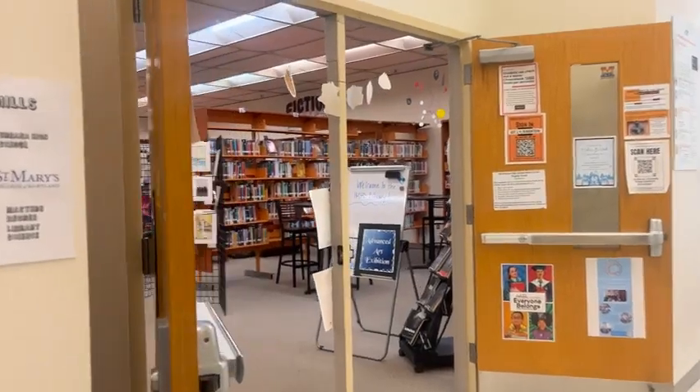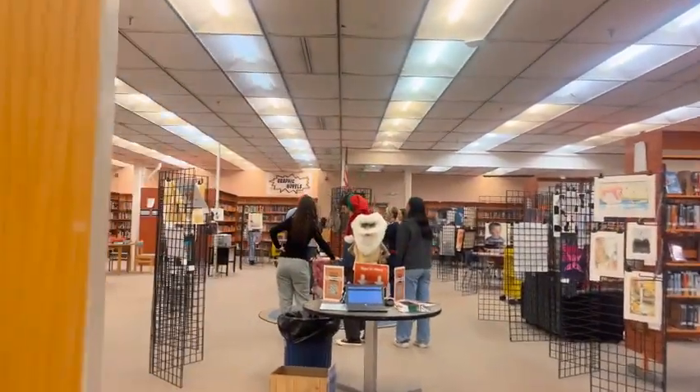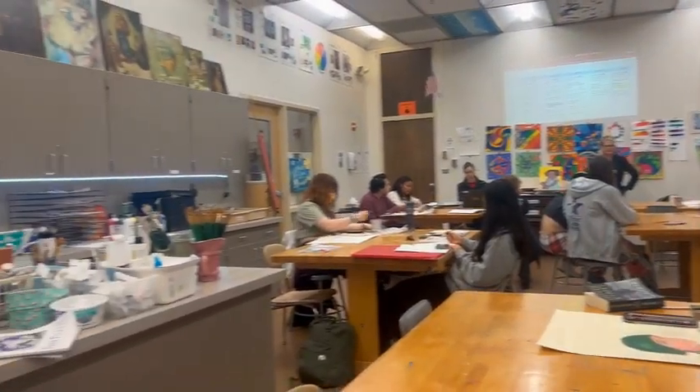Hi, I'm Donna Lehman, and I teach drawing and painting and digital photo here at Middletown. Just kind of like the facilitator helping my students prepare and get ready for the show, really.